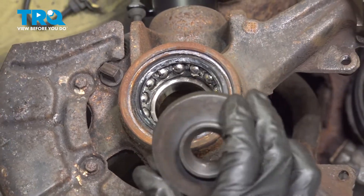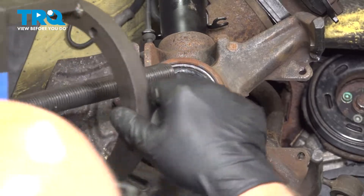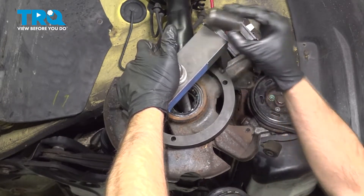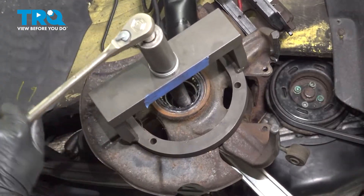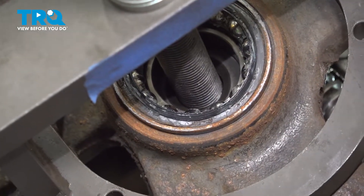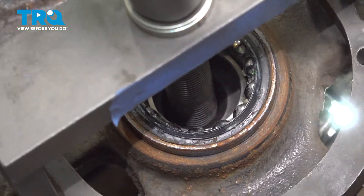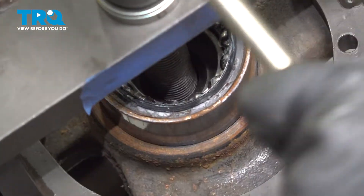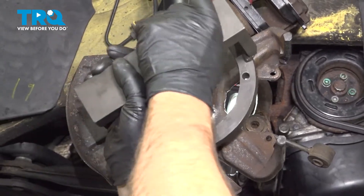Now I'm going to use the same puller, but on the backside I'm going to use a cup that's a little bit bigger so that it pushes the bearing straight through — that'll be on the backside. Line this up again, put that on, and we'll do the same. We'll just tighten this up and it's going to pull the bearing through. There's the bearing.